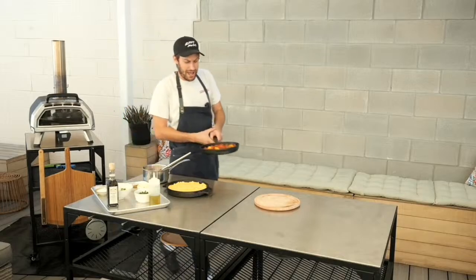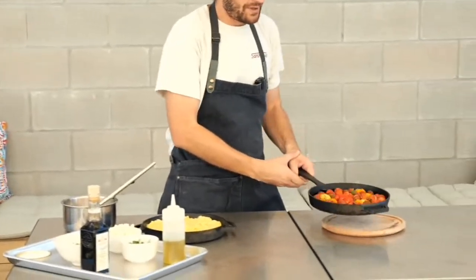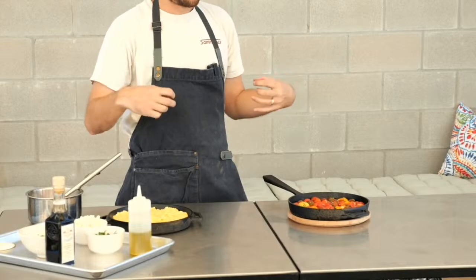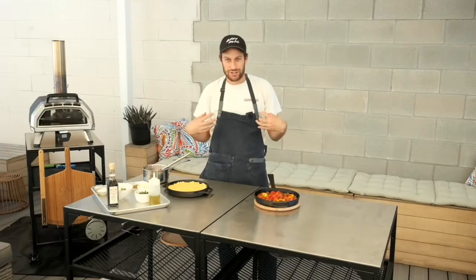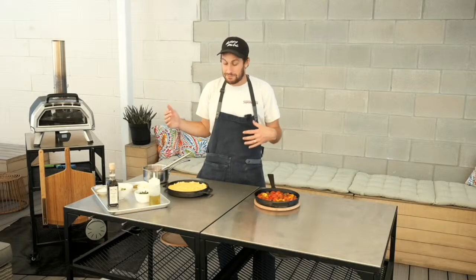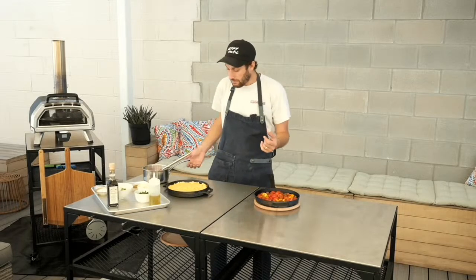They've started to blister a little bit and they've got a little char on them, but they're still holding their shape — which you want, because these little cherry tomatoes have such juice and burst. You don't want them mushy. As opposed to when you're roasting for a salsa or sauce, you want these to still have a bite to them, because they're going on top of polenta, which is already soft. You want some texture on top. Now it's time to bake our polenta.